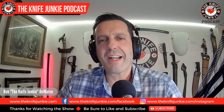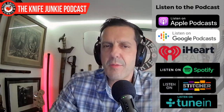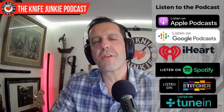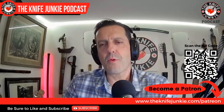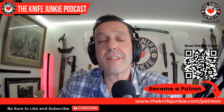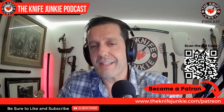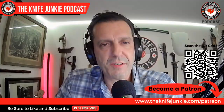We'll talk about how Jake got into making tomahawks and the Texas Custom Knife Show, but first, be sure to like, comment, subscribe, and share the show with a friend. If you want to help support the show, you can do so on Patreon — just head over to theknifejunkie.com/Patreon.